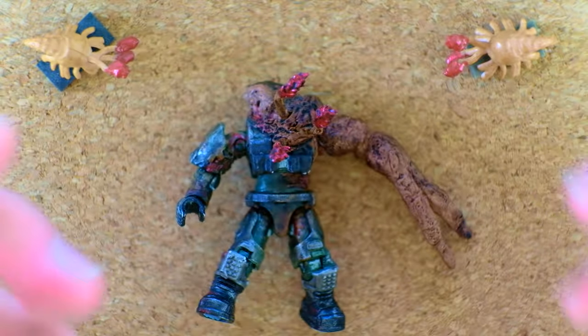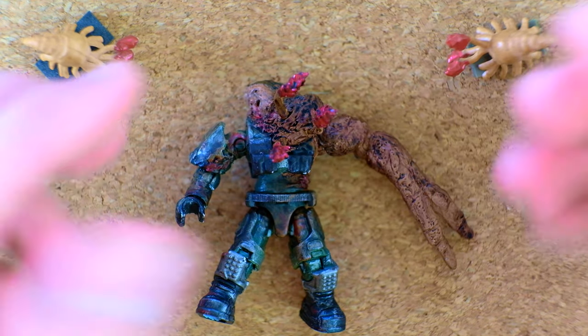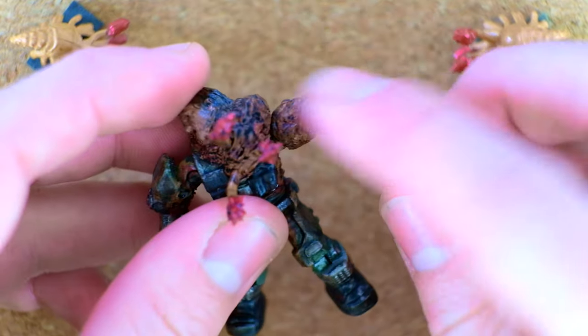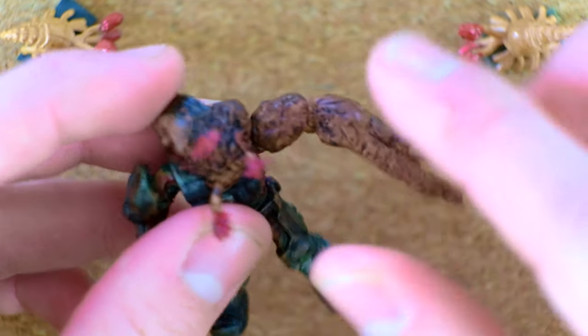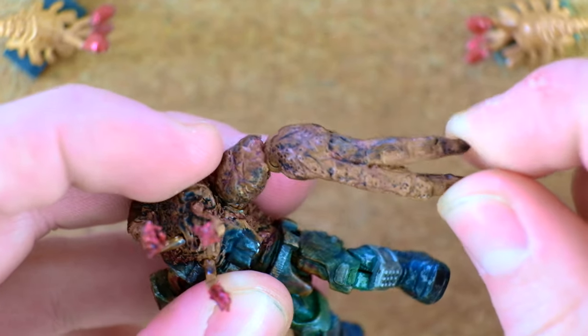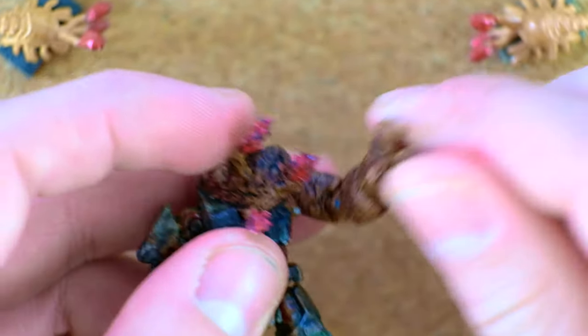This is not actually that difficult to do. If you're sitting at home and you're like, 'I wish there was more Flood out there,' you can actually do it yourself. You can take any figure, you can take putty — maybe green stuff is what it's called — and then just mold it on, wrap it around, make these fingers. It's not actually that difficult. I think I'm gonna make some tutorials when I'm in England showing you how you can do that.